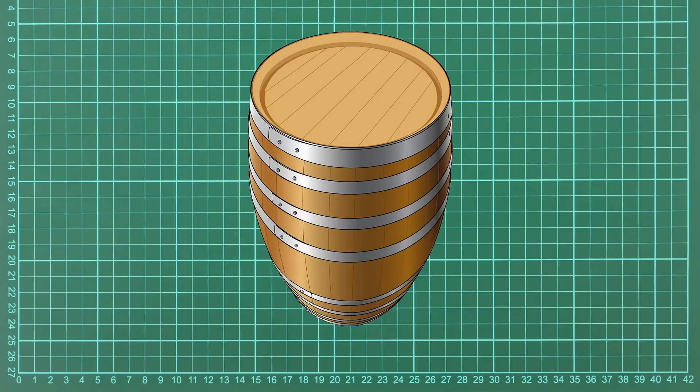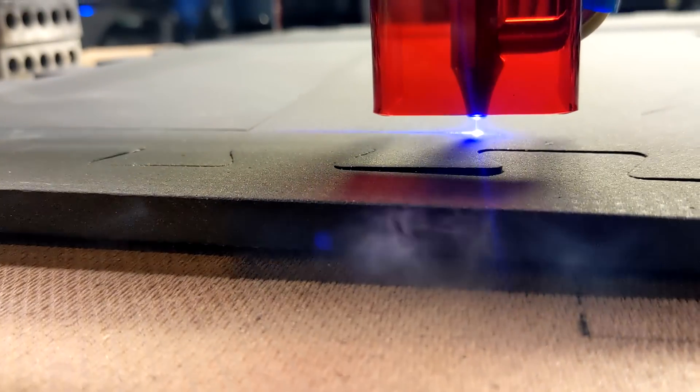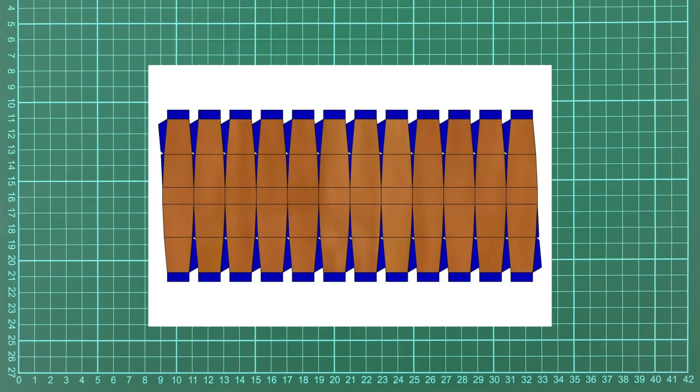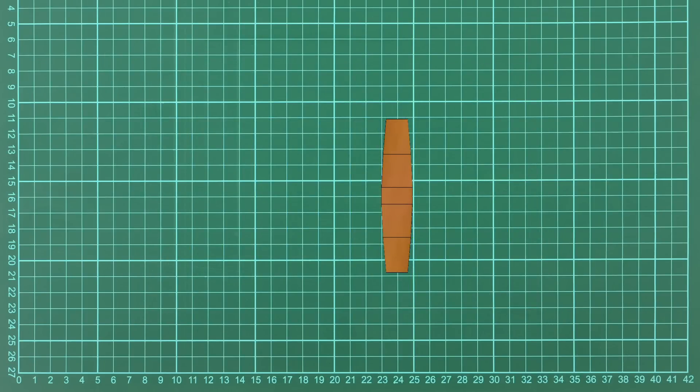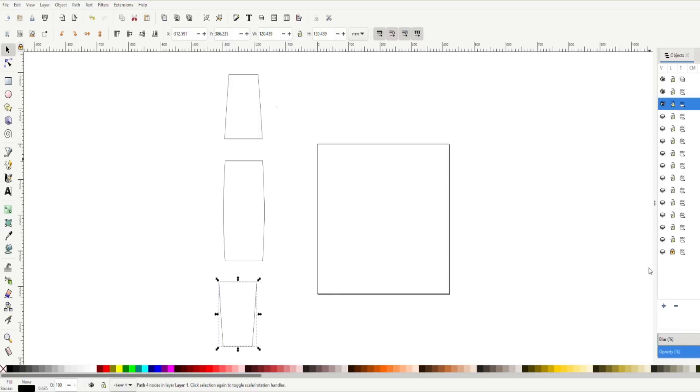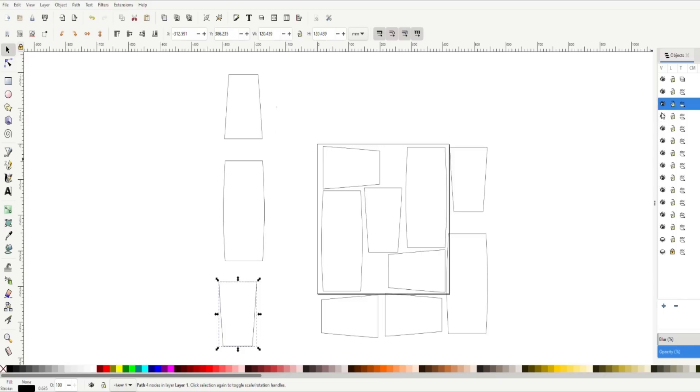A barrel is a bunch of repeated parts and they all need to be equal or the barrel is going to be lopsided. So I decided this would be the right thing to do with a laser cutter. To make the pattern, I started with a Pepakura pattern. I simplified one of the staves — the wooden boards that make up the sides of a barrel — and then cut that stave into three parts: one middle section and two symmetrical ends. The bands that wrap around the barrel will hide the middle seams.